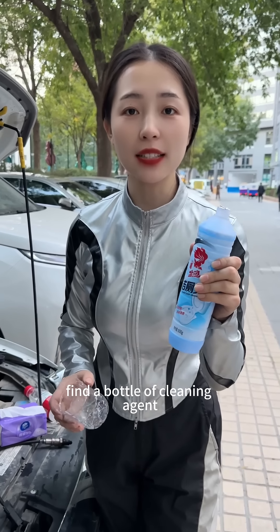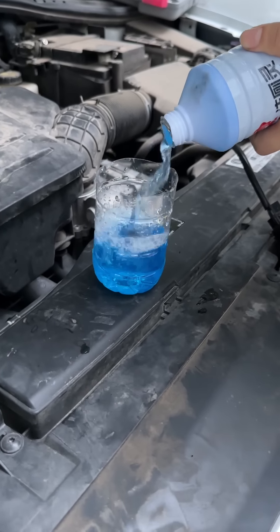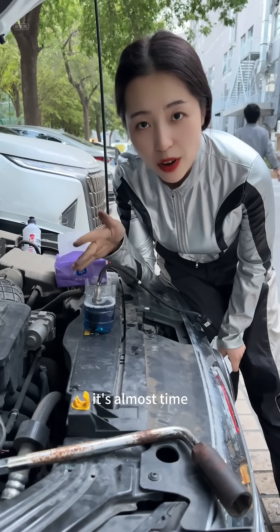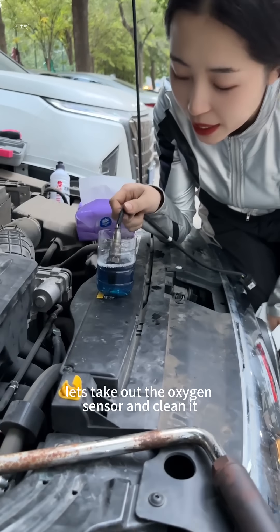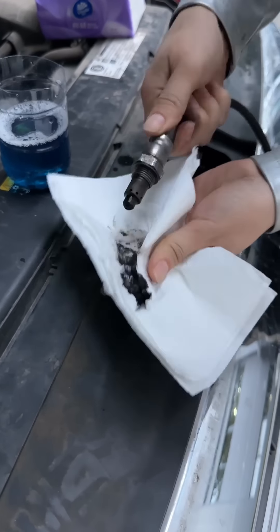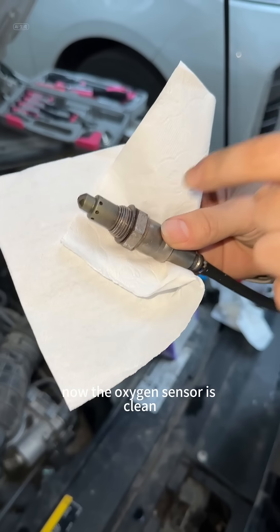Let's go to the kitchen. Find a bottle of cleaning agent and pour it into this cup. Put the oxygen sensor in and soak it for five minutes. Now the oxygen sensor is clean.